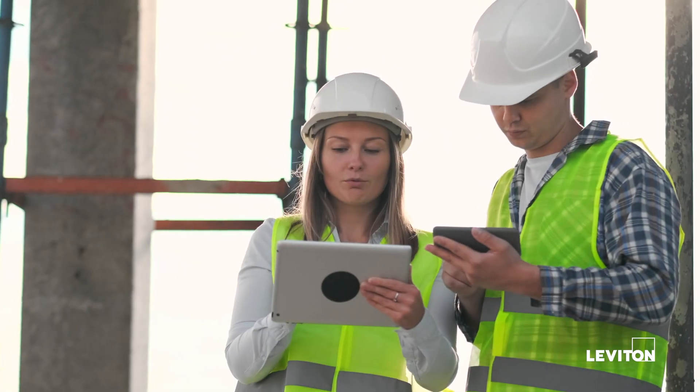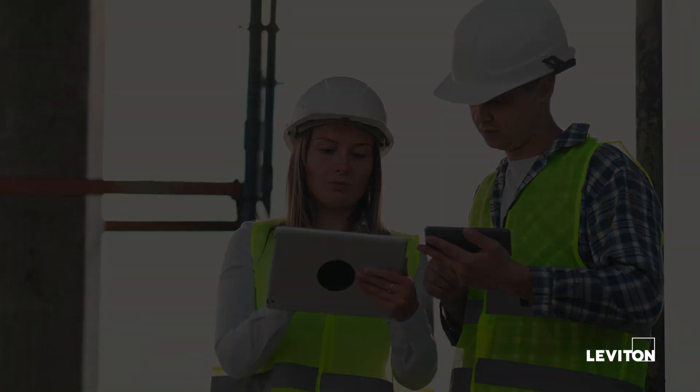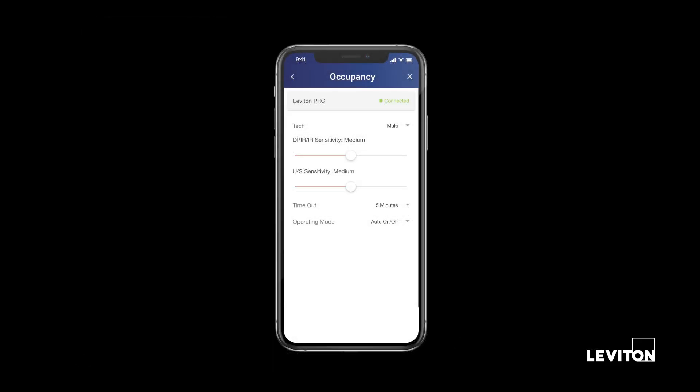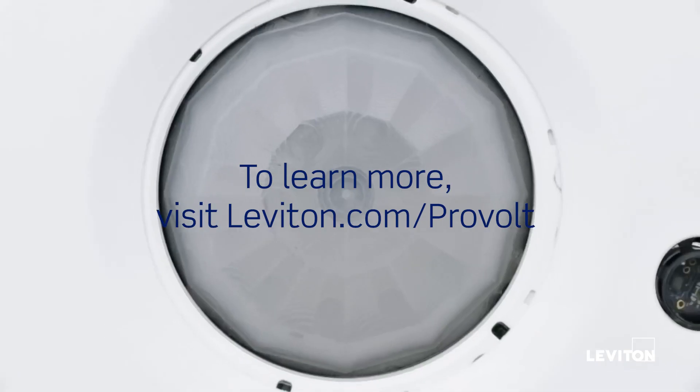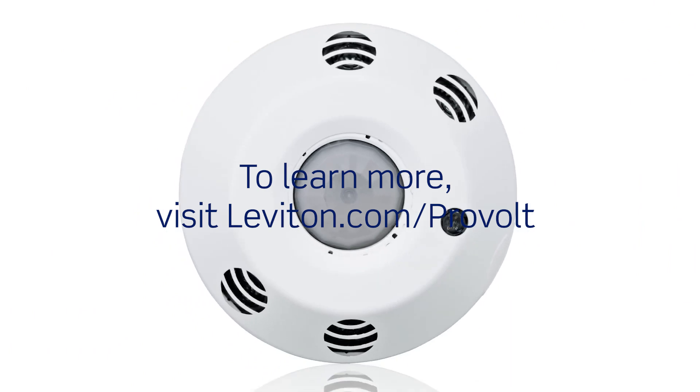All configurations are done with the ProVolt app. Create custom templates for easy multi-room replication of room controller settings. Adjust occupancy settings and daylighting and dimming calibrations. To learn more, visit leviton.com/ProVolt.